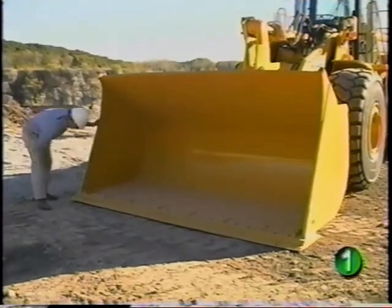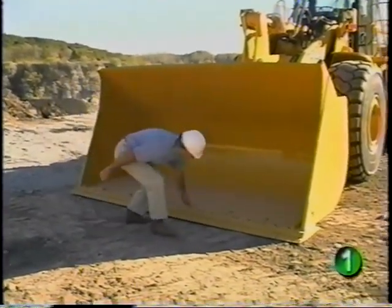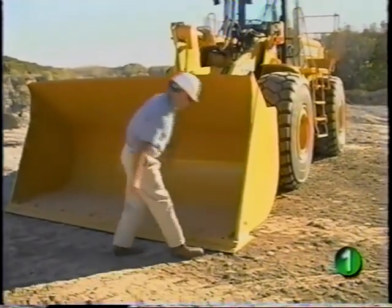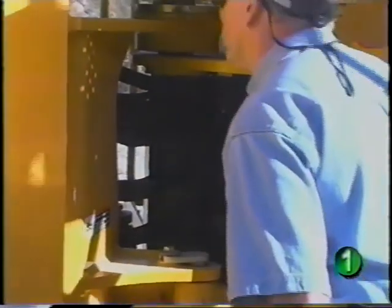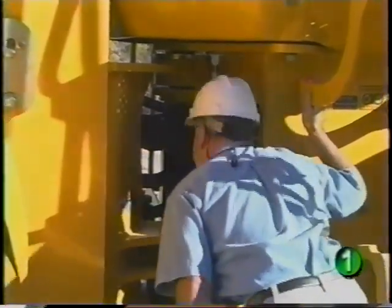As you walk around the front of the unit, look at the condition of the bucket and cutting edge. Also as you inspect the machine, look for hydraulic leaks, frayed hoses, damaged tubes, missing clamps, or rubbing hoses.